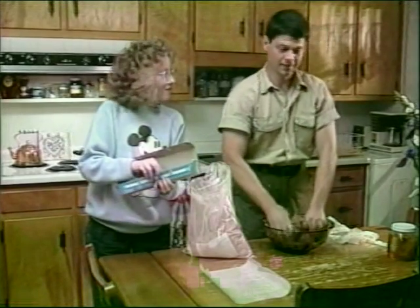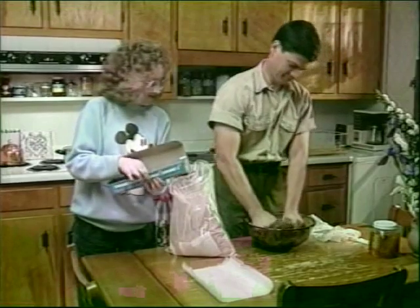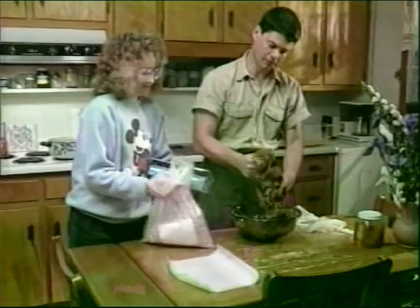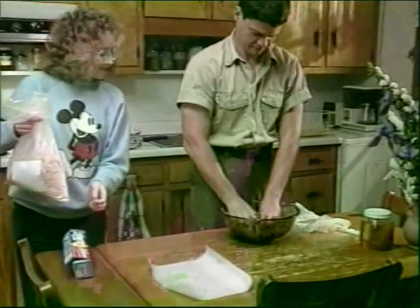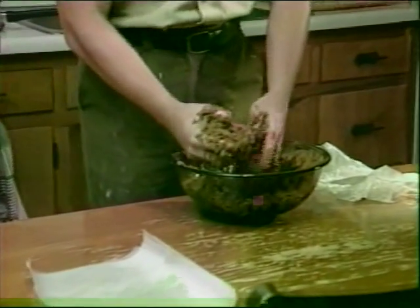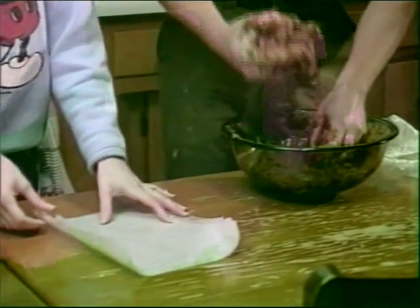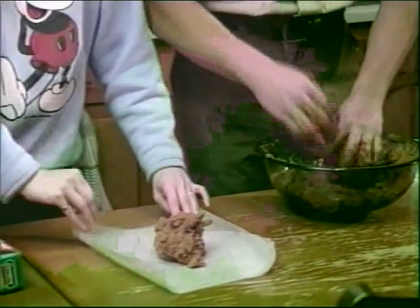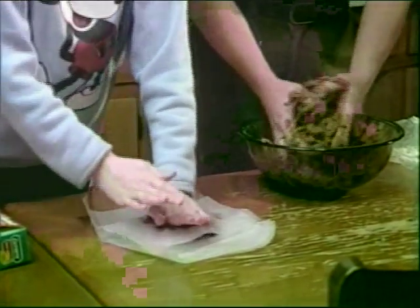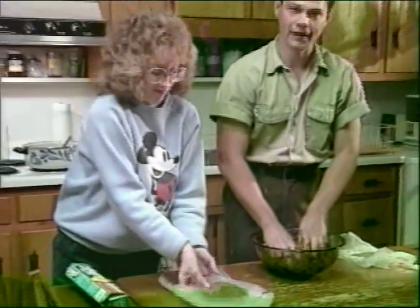This stuff smells as bad as it looks. This is about the right consistency that we're looking for. Because this stuff is so messy, it's good to handle it with wax paper. We just put it in the paper and then press it out in a flat patty form.